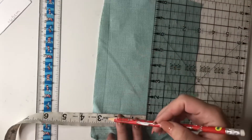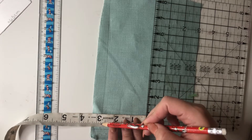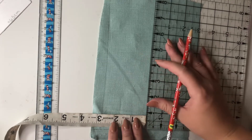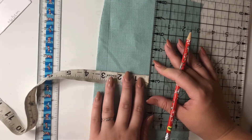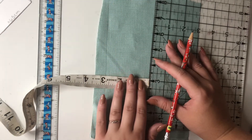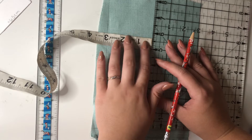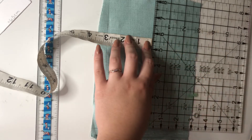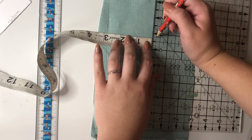Now I'm making the lines of the fabric straight so I can cut it. I'm measuring two point seven five inches — that's how thick the bow is going to be. So it's two point seven five by five point seven five inches, and I'll mark that.